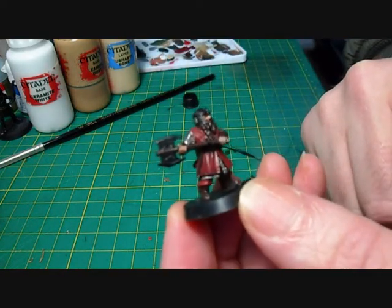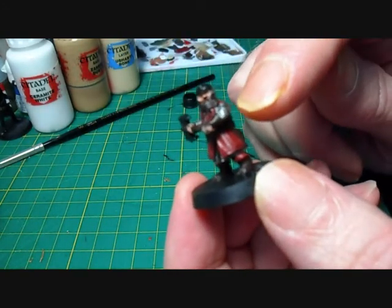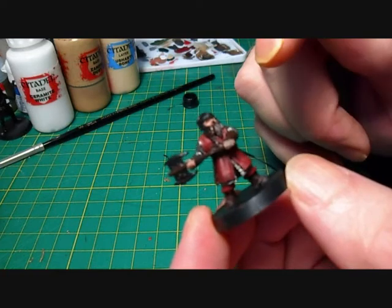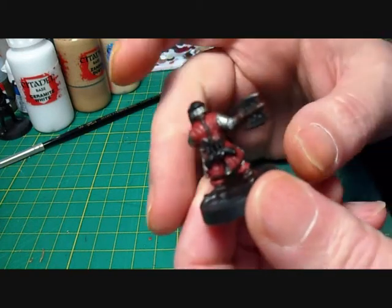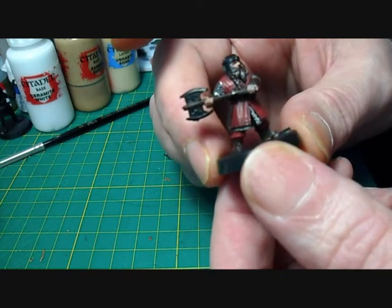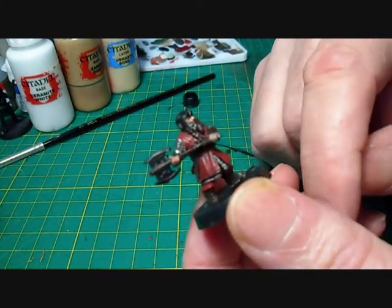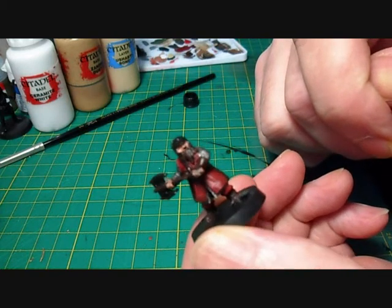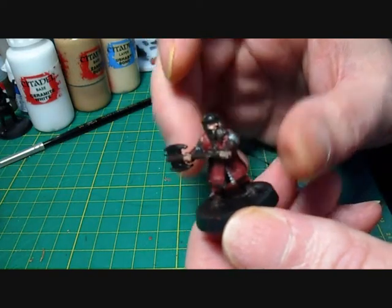Okay guys, so what we've done now is put all the base coats onto Gimli. All the armor parts on his shoulders and his chain mail is all silver, red on his cloak, brown on his boots, his strapping, his beard. I haven't done the top of his helmet yet because I'm going to do that in gold using the Vallejo gold. The next stage with this Gimli figure is to put the washes on - the black wash over every part apart from the face, where we'll just put a little dash of Griffon Sepia.